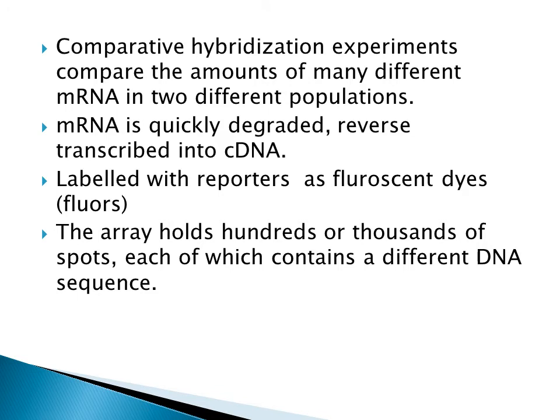We can compare two different mRNA molecules from two different populations with the help of microarray technology. As discussed, mRNA is quickly degraded, so mRNA should be converted into cDNA. The reason is that mRNA is highly unstable and gets degraded, so it is converted into the stable molecule cDNA. Then we label these cDNA with fluorescent dyes. Each microarray plate holds hundreds or thousands of spots which can be used for identification.